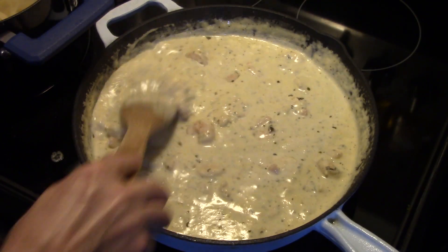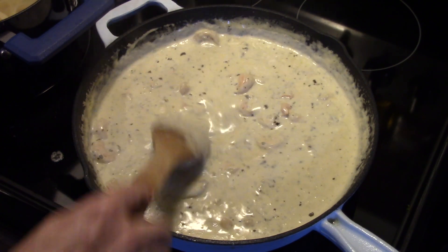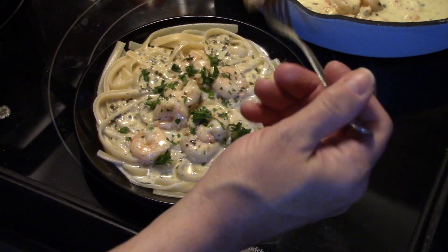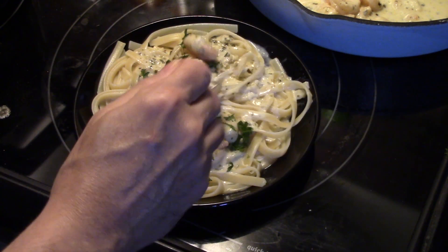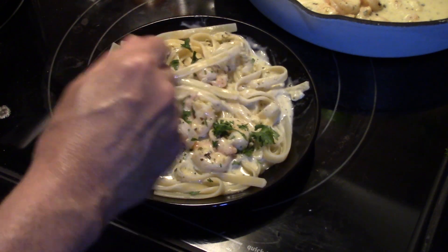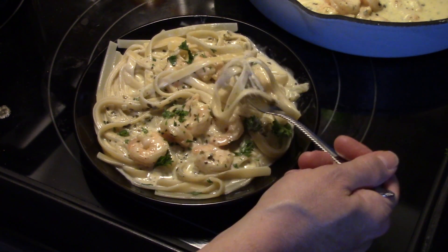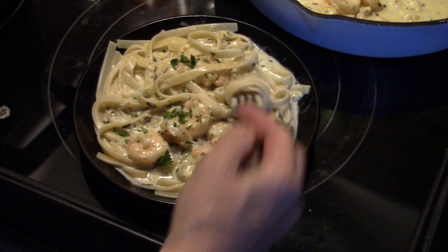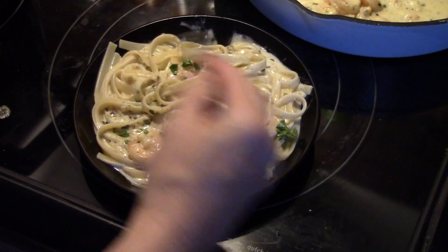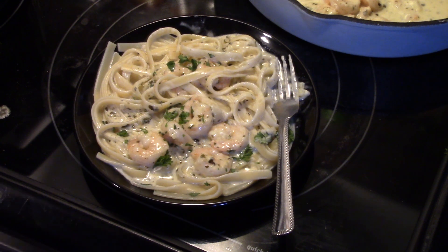Alright guys, this is ready — my shrimp is cooked through. Let's fix up a plate and see what we got. Add a little parsley for some extra color. I'm going to start with a piece of shrimp — the shrimp is tender, not rubbery. That sauce is delicious. That's really delicious, guys, and it really wasn't hard at all.